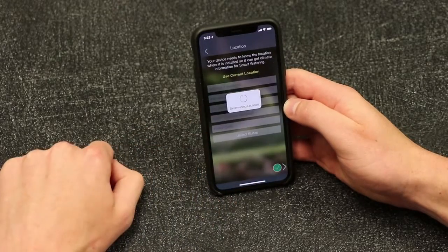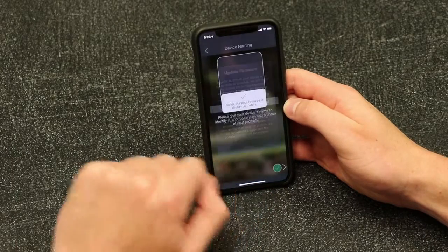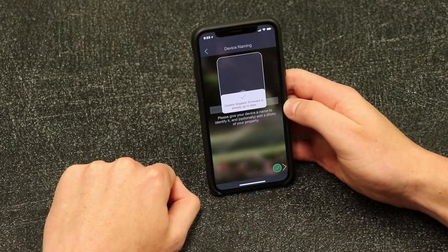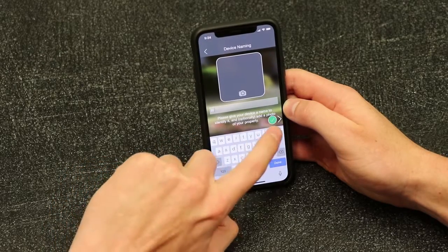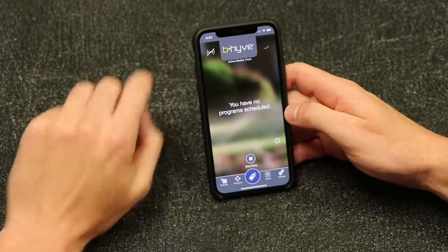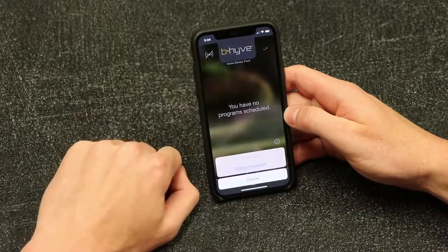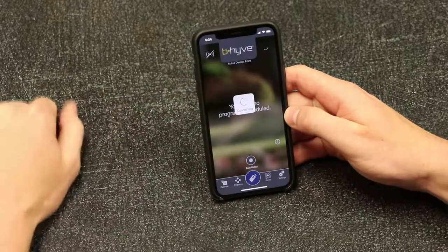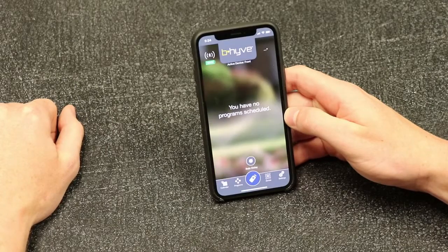Upon completing this process, the Bluetooth Hose Faucet Timer is connected directly with your smart device through Bluetooth. You can now program and adjust the settings for your Hose Faucet Timer from your Android or iOS device, as long as you stay in range of the timer. If you lose connection with your timer's Bluetooth signal, you will have to reconnect by going into the Beehive app and tapping the connection icon on the top left of the home screen. That's it! Now you're ready to begin watering your lawn with the convenience of Bluetooth to program your Beehive Hose Faucet Timer.